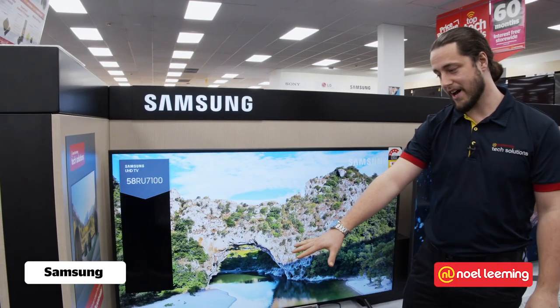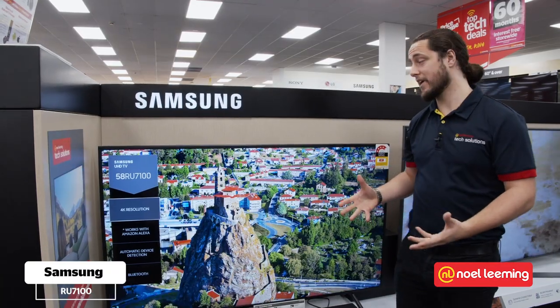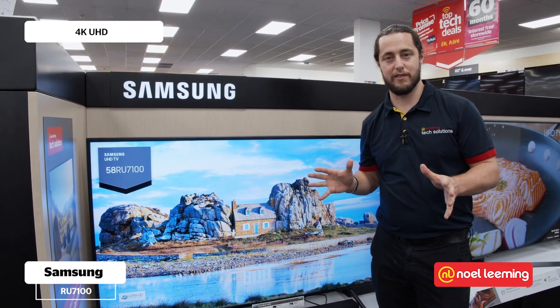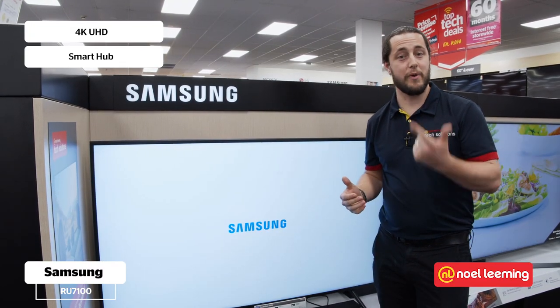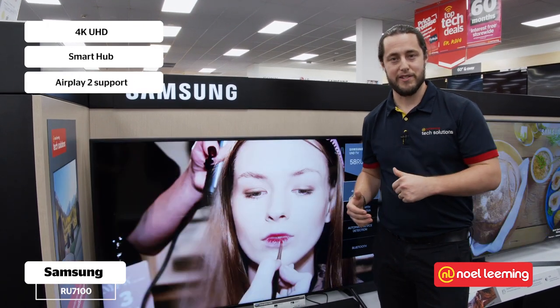Starting off here we have the RU7100 series. This is a great first 4K TV and it has a bunch of really cool features that are common across the whole range of 2019 Samsung TVs. Like Smart Hub, which is a nice intuitive way to get around your TV. It gives you the ability to download apps like Lightbox, Spark Sports, Neon and Apple TV, as well as AirPlay 2 support.